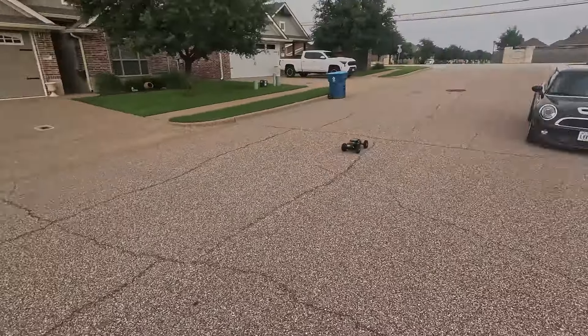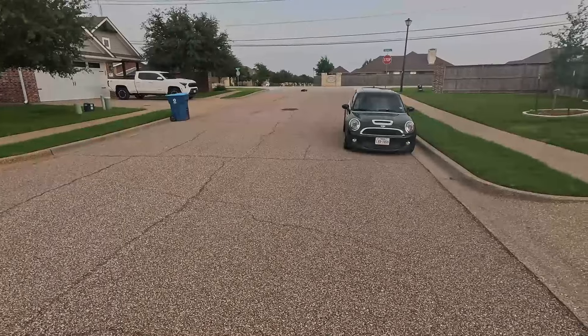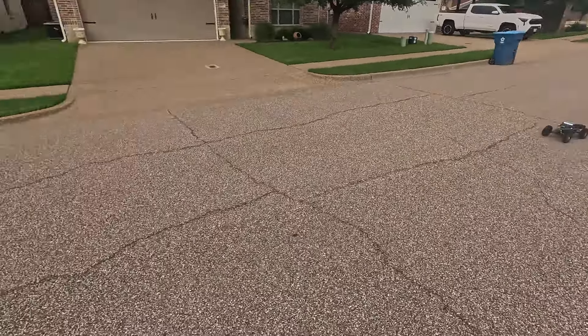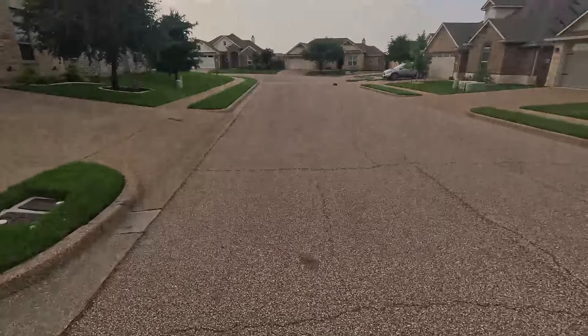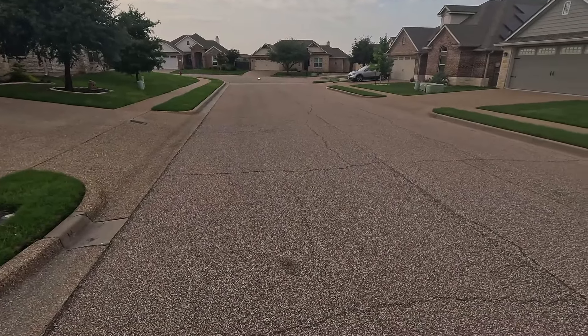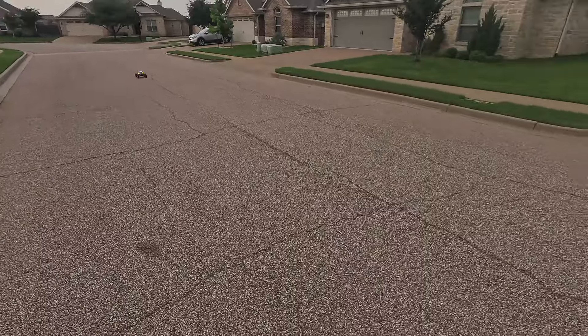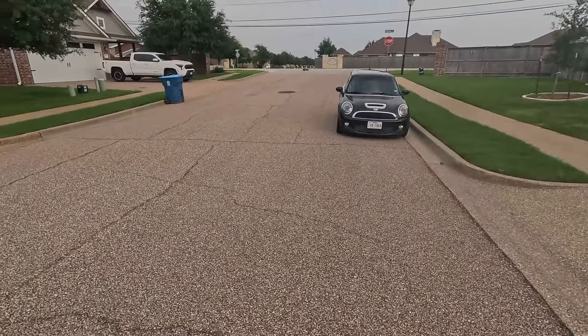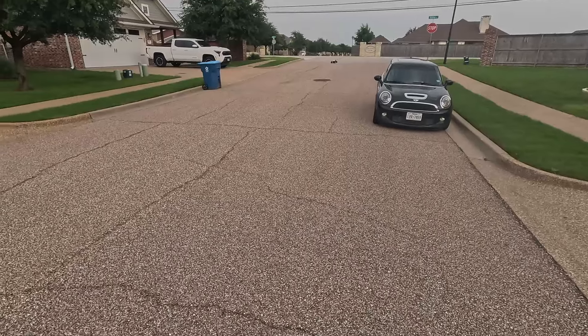I thought it would be quicker, really. I mean, it's not slow — that looks like maybe 38, maybe 39 miles per hour. She still brakes good, that's for sure.